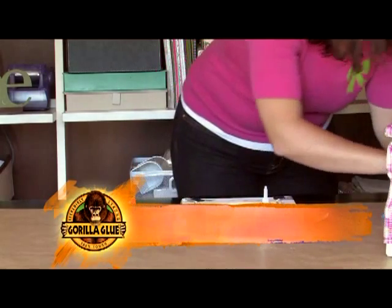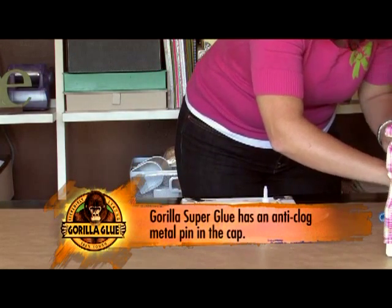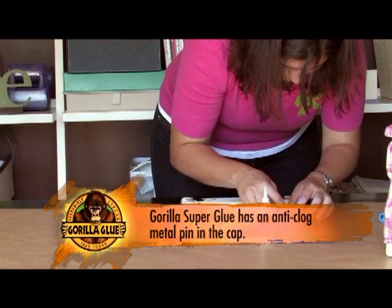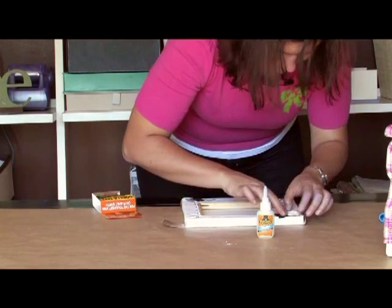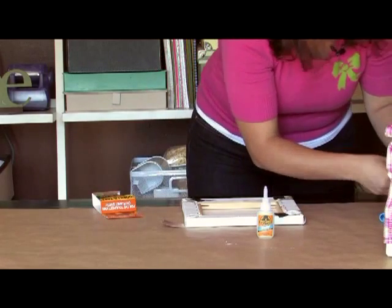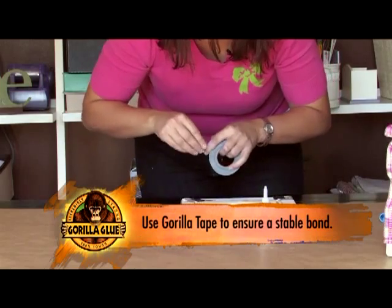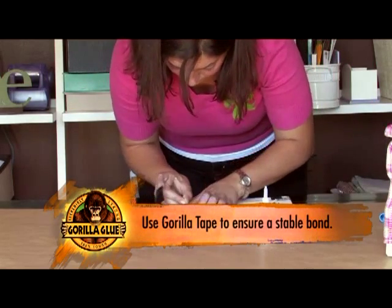Gorilla Super Glue has a metal pin in its cap, so you don't have to worry about it clogging in between uses. Once I've applied the Gorilla Super Glue, I'm going to use a little bit of Gorilla Tape just to hold it down while it dries to ensure that nice tight bond.